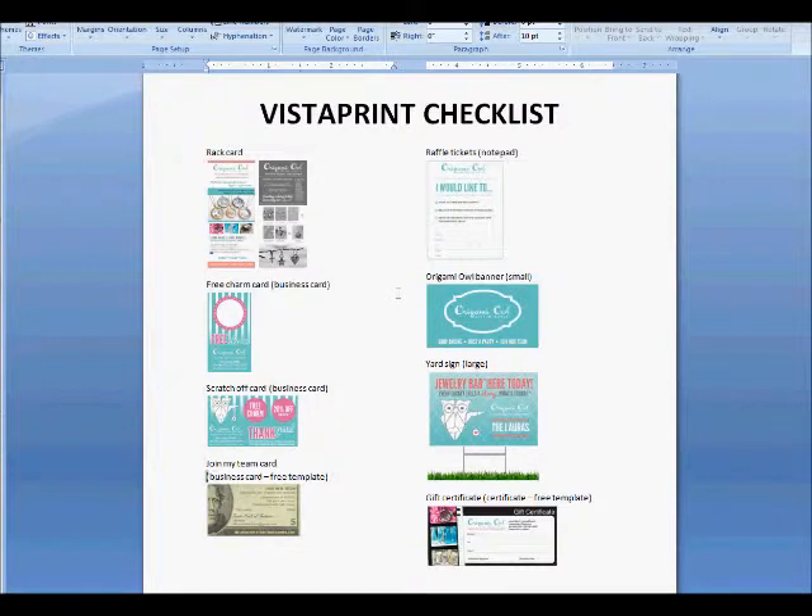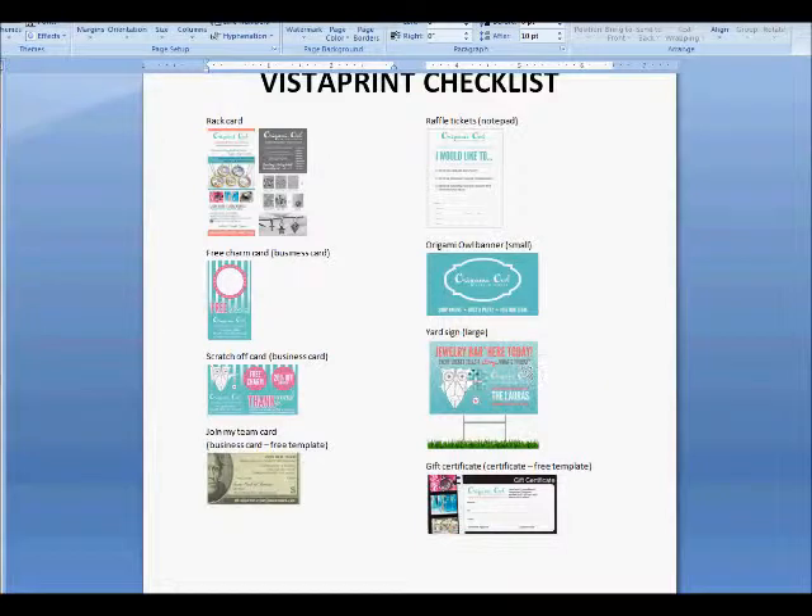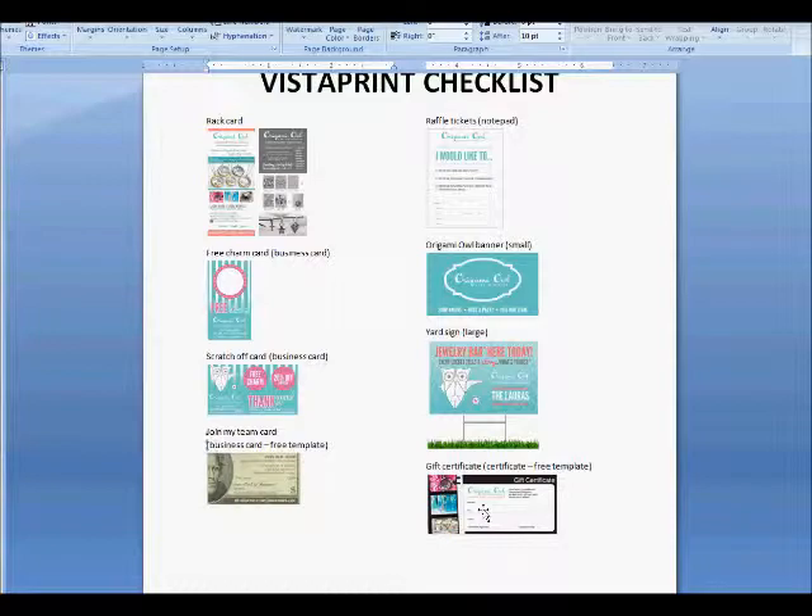You can order a small Origami Owl banner — that's the one I recommend over the large. For my team we do a jewelry bar yard sign to put in the yard and it works really great, but unfortunately if you're not on my team it is a team exclusive that's been approved by marketing. The last thing I recommend are gift certificates — again this uses the free template. Make sure that anytime you use something like this, not only has marketing approved it but you're using the proper logo. And there are my items to order from Vistaprint.